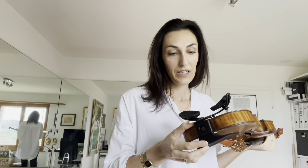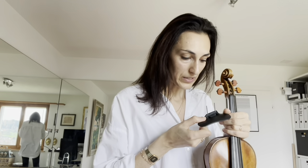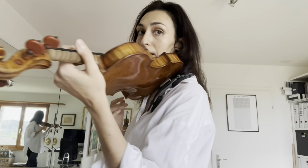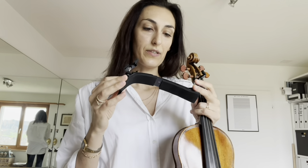My question for them would be whether it's possible to create a custom chin rest made out of wood, because I would like to have wood on my skin on my chin. I'm pretty sure this current one is plastic. But otherwise it's a really brilliant system and I will really consider buying it.